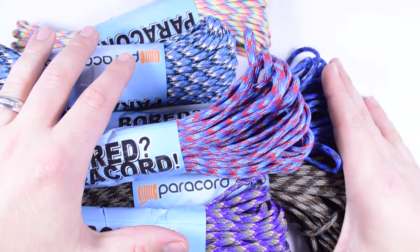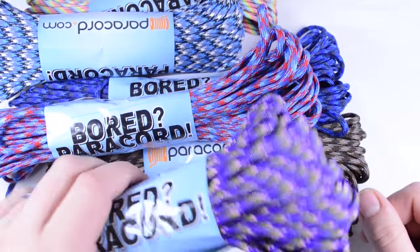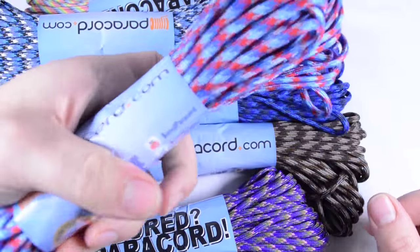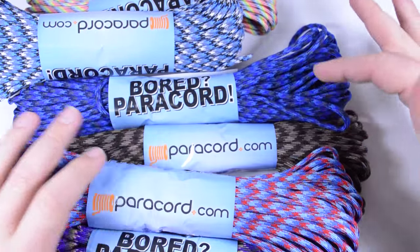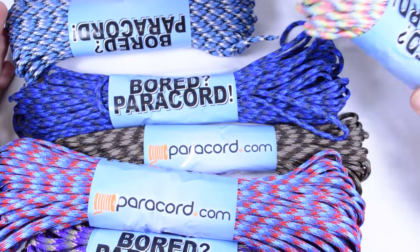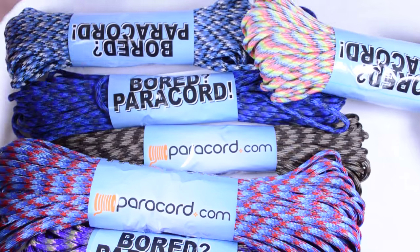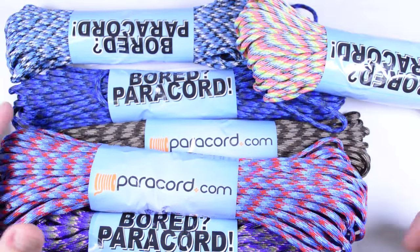This group of cord is 2.1 pounds. There's almost 100 feet here. You've got about 80 feet in this one. All together, each one of these bundles here is at least 80 feet. So with that said, you're going to get probably more than 400 feet in any one of these grab bundles.